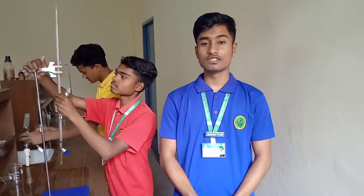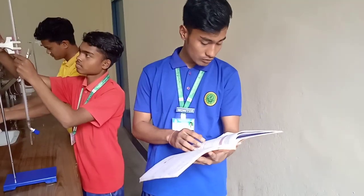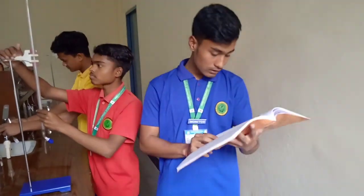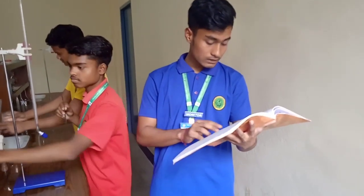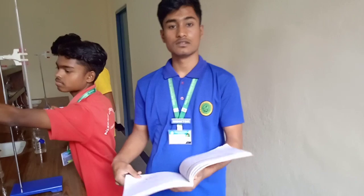Hello everyone. I am from Auxilium Convent School, New Champa, and today I am going to demonstrate an experiment to prepare 250 ml of standard solution of N/10 or M/20 oxalic acid, taking pure crystalline oxalic acid.